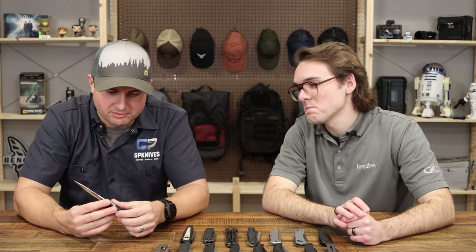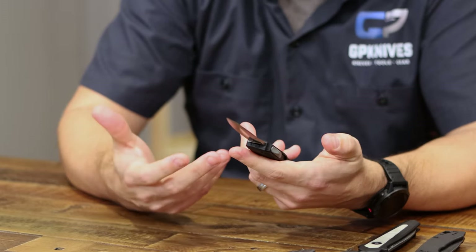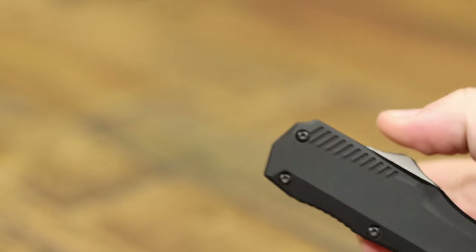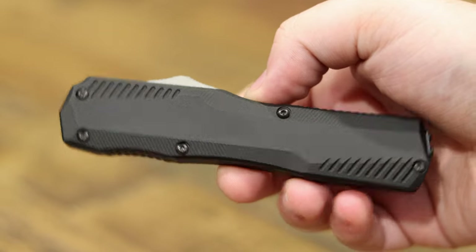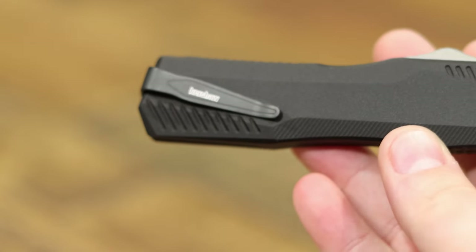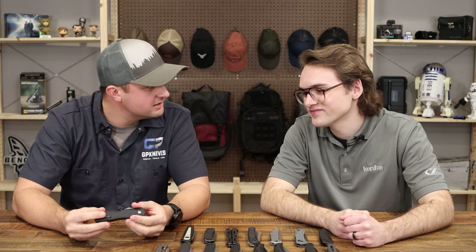You guys came out of the gate firing — this is a premium out-the-front. I've handled a lot of brands and this just feels good. I love the finish on the aluminum — great catch to it, awesome grip. You went with 20CV right from the start, which is very cool. I love this spear-shaped blade with a swedge on top, really good clean look. Very minimal hardware, all blacked out with these wave-like textures all the way around. Nothing was overlooked on this knife.